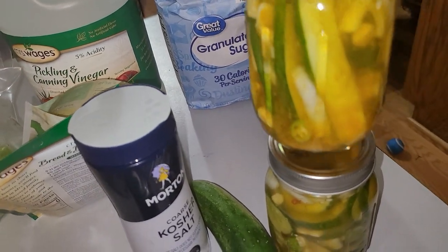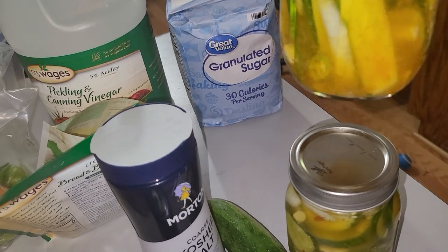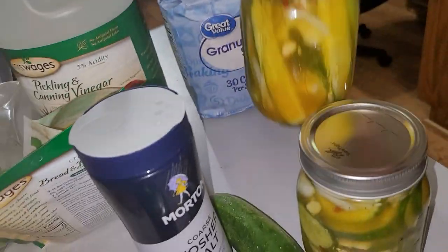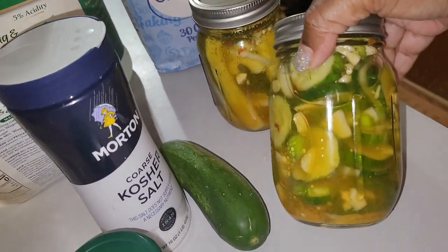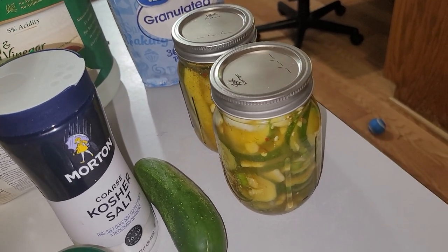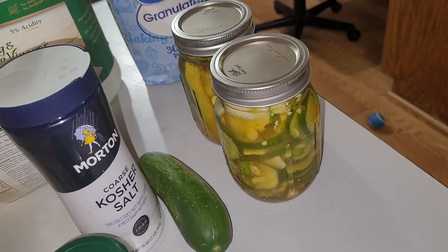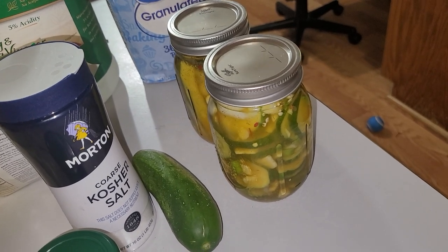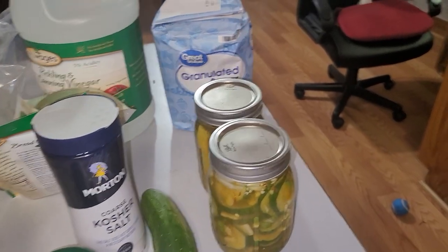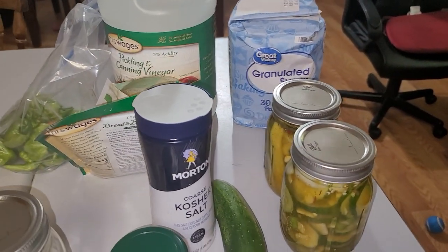I cut up my spears — they're not perfect spears but they're spears. I got my red pepper flakes in there, you can see that, and got my dill in there, you can see that too. Put it in the refrigerator and tomorrow we'll taste it and see how it is. Pickling is really simple.